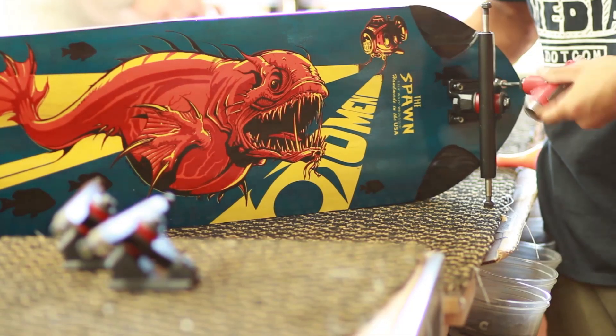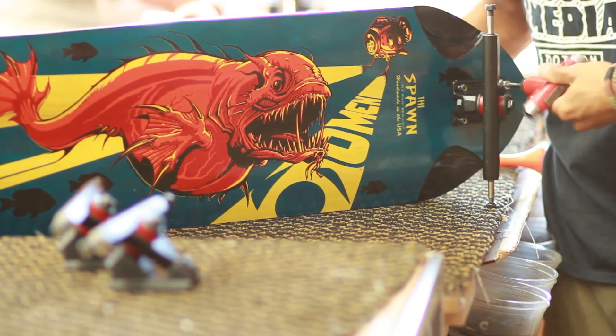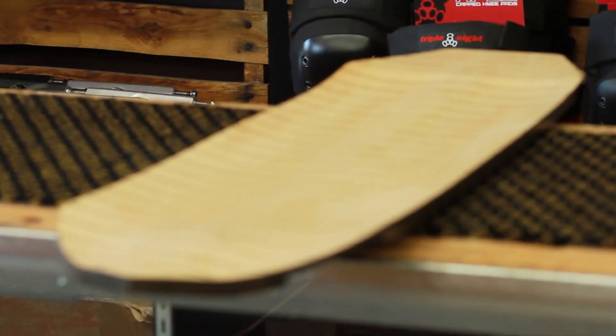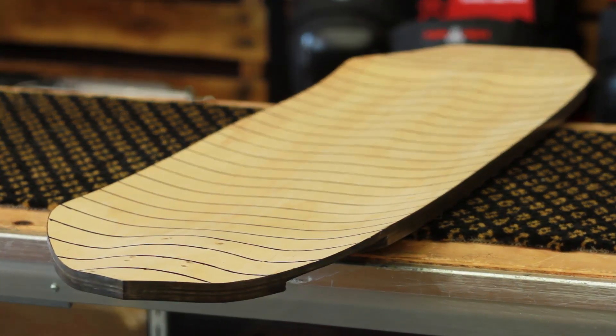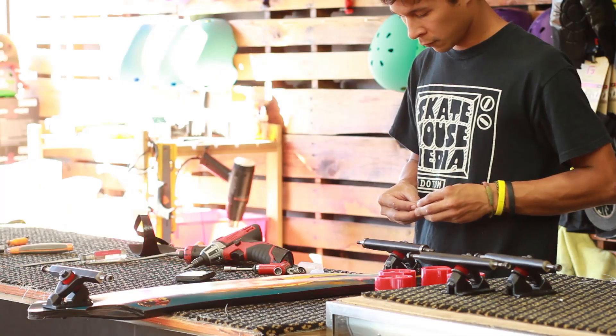The Spawn's T-bar concave starts out as a super mellow W concave in the front of the deck and intensifies towards the rear. This combines with the bubble drop platform — a one quarter inch drop — to create gas pedals and foot pockets on both the front and rear of the deck. These features make the Spawn an absolute blast to free ride, and throwing pleasurable, predictable pre-drifts on speedy downhill runs couldn't be easier.